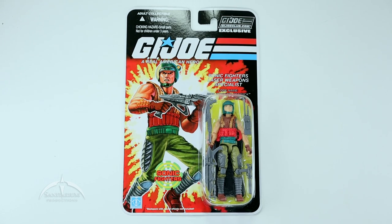Very cool looking. So what they're basically doing with these Final 12 is they're trying to complete some of the faction sets. One of the ones that we did not get a lot of from the club itself — the conventions and things like that — was these Sonic Fighters. So they actually came out with four figures in the Sonic Fighter line, and this is the first one.